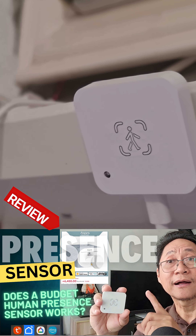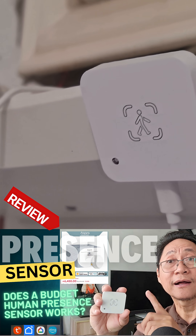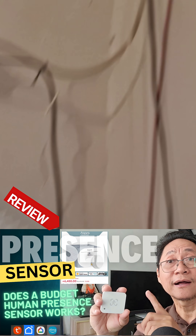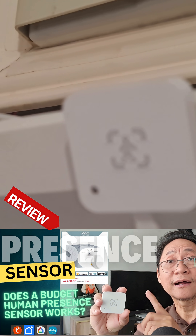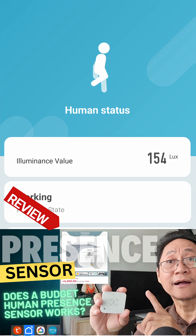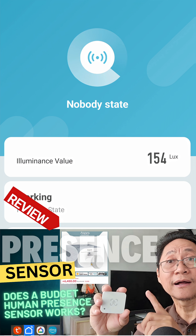I have some complaints on this Tuya human presence sensor when I first installed it 10 months ago. Its human presence and no presence detections were so delayed, but for a few months now, this presence sensor has been nearly perfect in detecting human presence or no presence of human in the surveillance area.